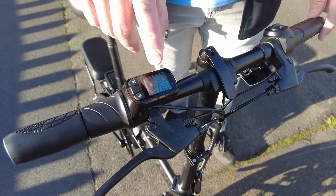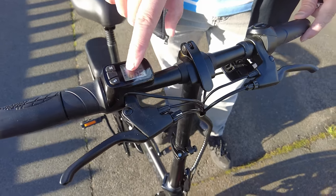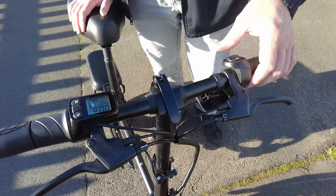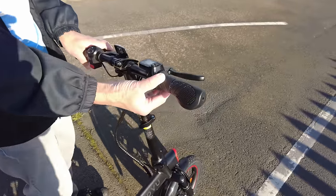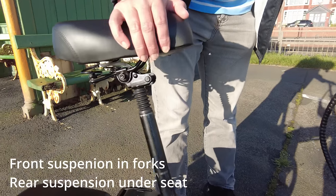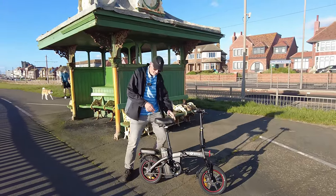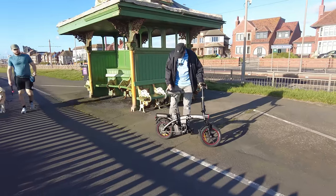Here we've got the dial which shows you the speed - it's currently in kilometres an hour, I don't know how to change it to miles an hour. It also shows you the battery power - at the moment it's got four bars, which means it's full up. Just over here we've got the switch for the light. Down here we've got a horn. Just here we've got a reflector. And here's your throttle - you just pull that back and it's away. We've actually got suspension on the seat - can you see that? Suspension on the seat, isn't that amazing? And we've got a back rack there which is almost like a seat, but I don't think you're meant to sit on it.